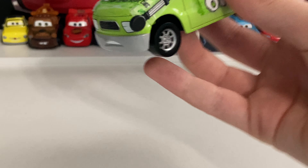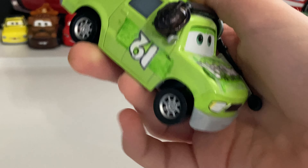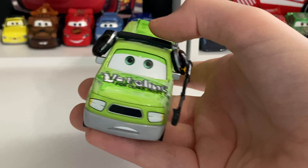Now, I did use a Charlie Cargo for this to make this custom. I created these custom decals. I did not print them — I actually wrote them on. They look alright, I guess. And then I put this headset on.